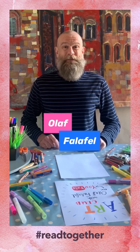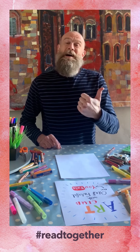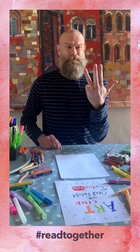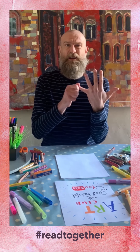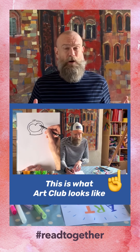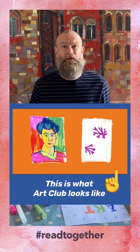Hello there, my name is Olaf Falafel. I'm a comedian, I'm an author, I'm an illustrator, I'm the father of two very disgusting daughters, and I've also just started up a thing called Art Club, which basically — whilst the world seems to be on lockdown — I thought we could all do with a bit of fun.